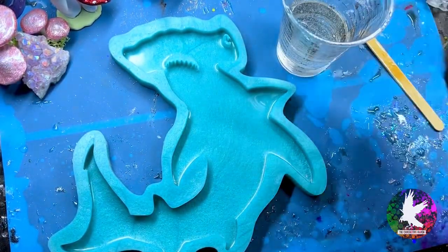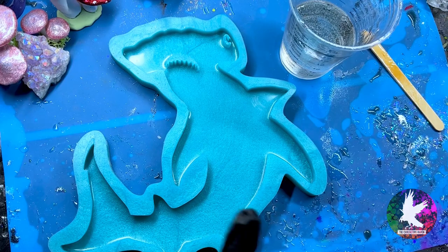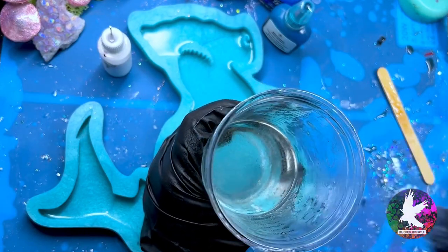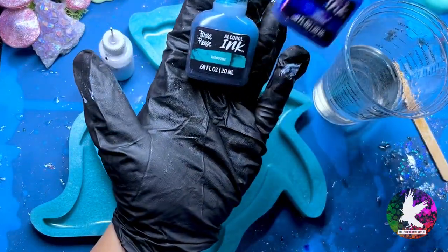I'm going to let it sit in the cup for about 10 to 15 minutes, checking on it every once in a while, and then I'm going to squirt some isopropyl alcohol in it just for popping surface bubbles. This cup has been sitting for 10 minutes and I'm going to spray some isopropyl alcohol in there just to pop the surface bubbles. I'm going to let this rest for five more minutes because it just doesn't feel as warm as I'd like.